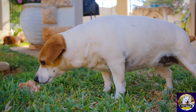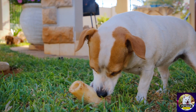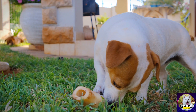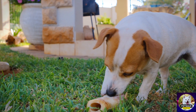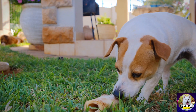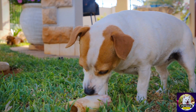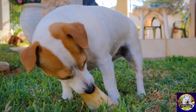All in all, dog command buttons are a game-changer if you want to train your furry friend effectively. With so many options available, you're sure to find one that best suits your lifestyle. If you're already using dog command buttons to train your pet, share your experiences in the comments below.